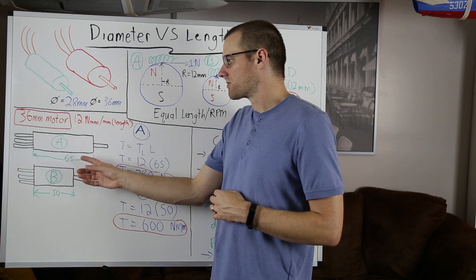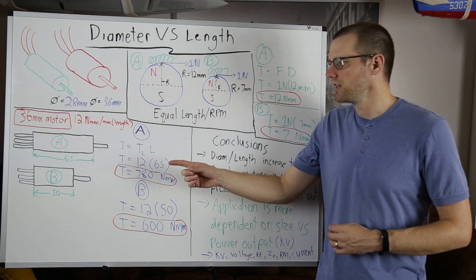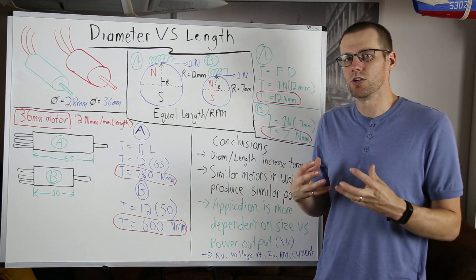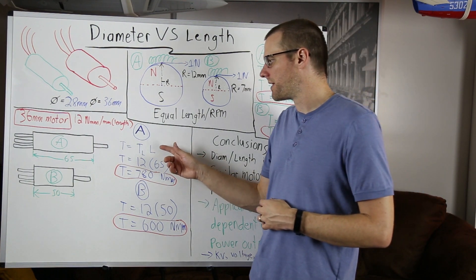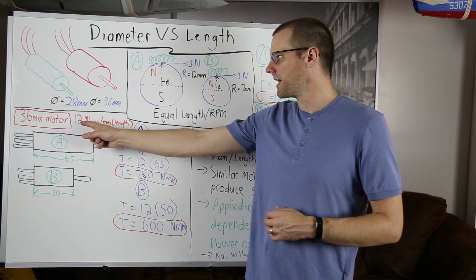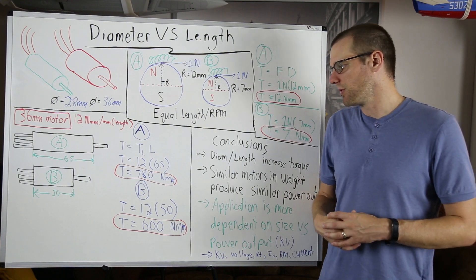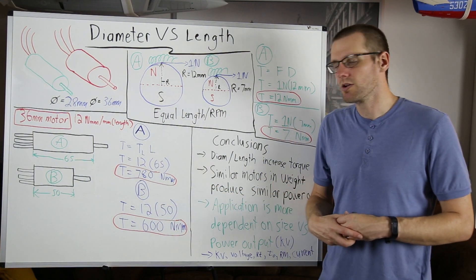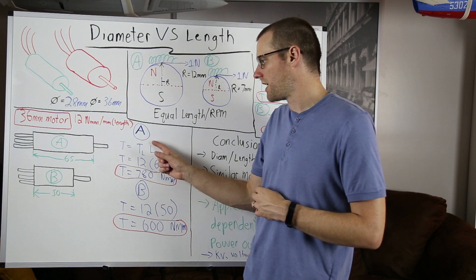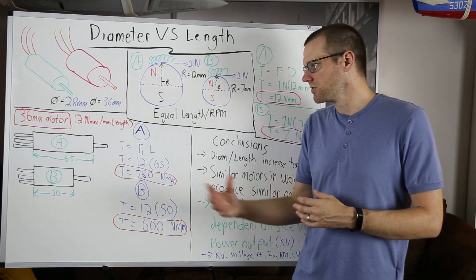We need to know the actual lengths of the motors we're comparing. Motor A has a length of 65 millimeters and motor B has a length of 50 millimeters. Using the formula — torque equals the torque constant per unit length multiplied by the actual length — motor A gives us 12 times 65, which is about 780 newton millimeters. Motor B gives us 12 times 50, which is 600 newton millimeters. Since the torque-per-length constant TL is the same, the only variable is L, and a larger L produces more torque.